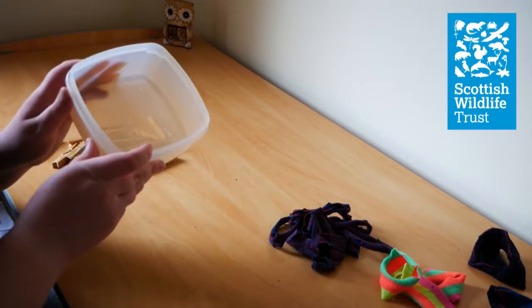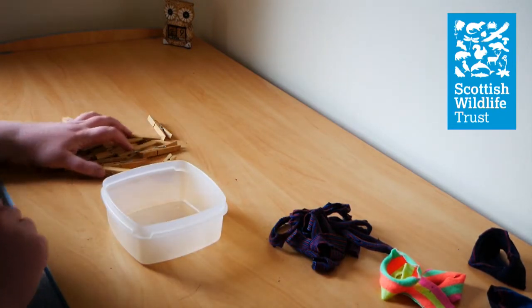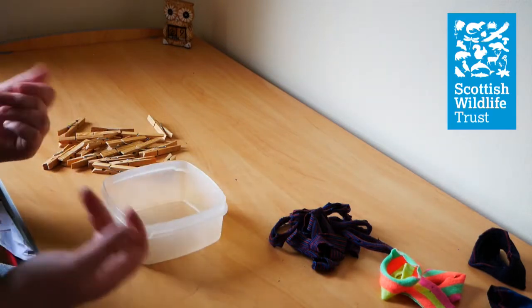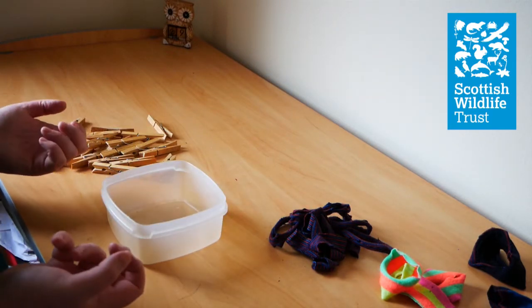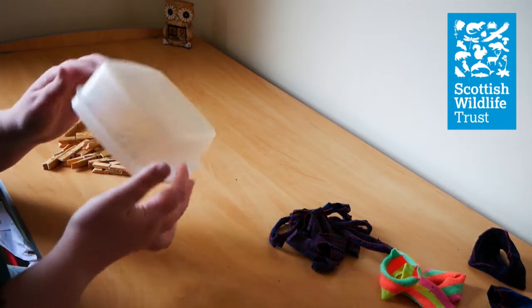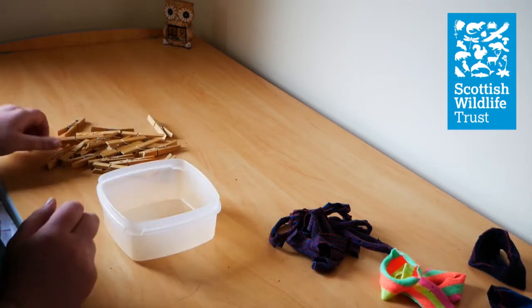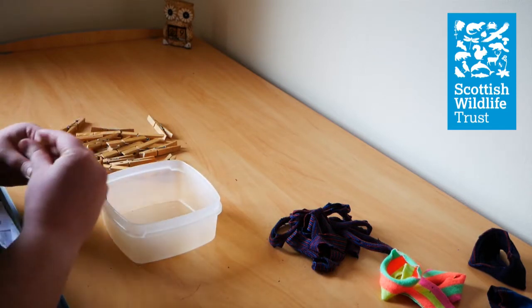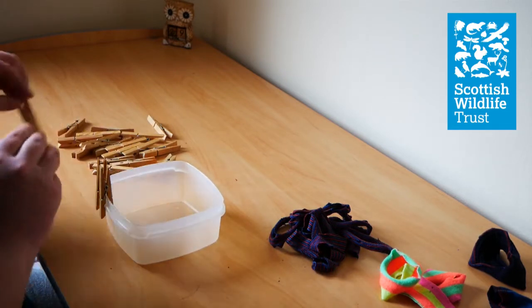Now we need our box and some pegs. You can also use a wooden square and hammer nails in around the edge — this is slightly more efficient, but not everybody has a wooden square and some nails at home. Whereas most people either have a box or a bowl and some pegs. Make sure the pegs are evenly distributed around the edge of your box.